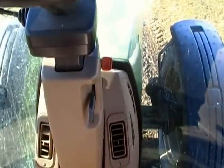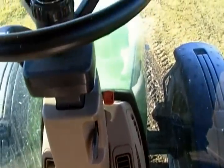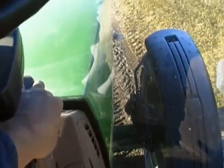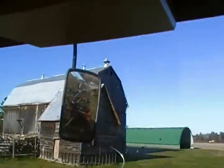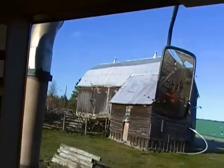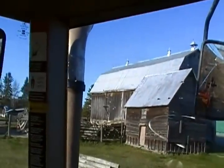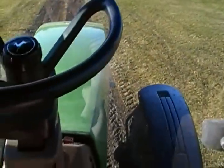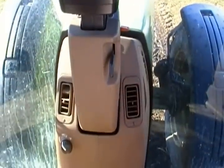This is otherwise known as the office. The first thing we got to do is turn the key. You have to turn the stereo down here. Let's go.